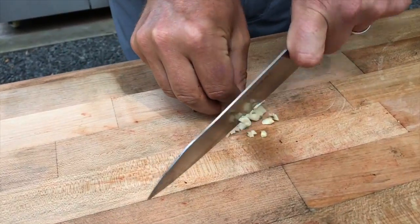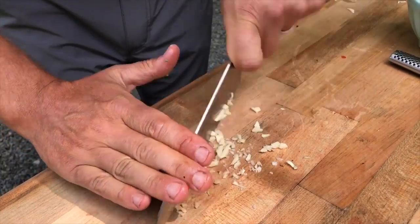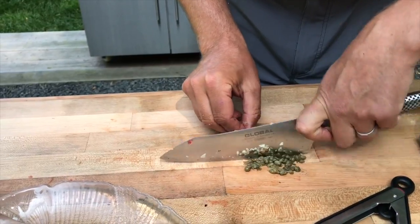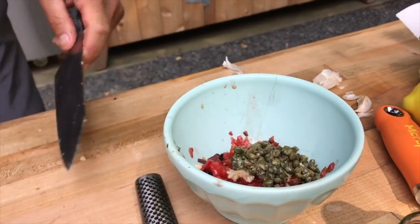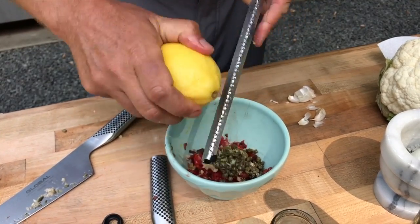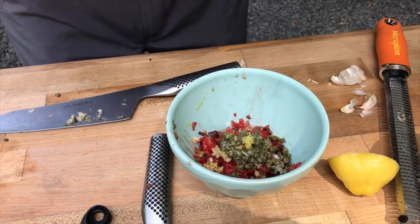Now I'm gonna smash up some garlic. You can take some salt - this is sea salt - and smash it up. The salt kind of acts as an abrasive to help break the garlic down. These are capers, so I'm gonna add those right in. The last thing we're gonna add is lemon zest. This is the zester - you can do it with your knife but this just makes it easy. Squeeze the lemon through your fingers so you don't get the seeds in.